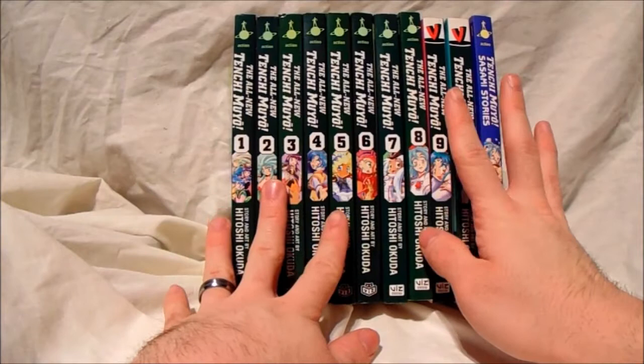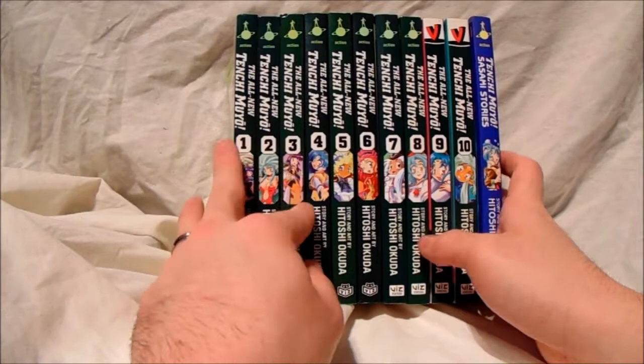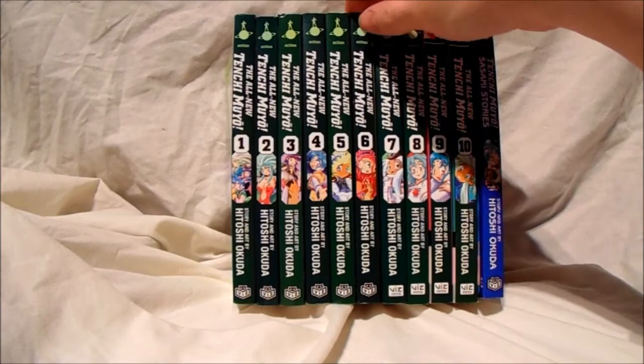That's it for the collection, guys — hope you enjoyed me flicking through and showing you the front covers. I can't remember exactly how much I paid for it, but it was dirt cheap because I bought them as a set — I didn't actually buy these individually. It came as an entire set and I believe it was £30. That was a rare occasion to come across.